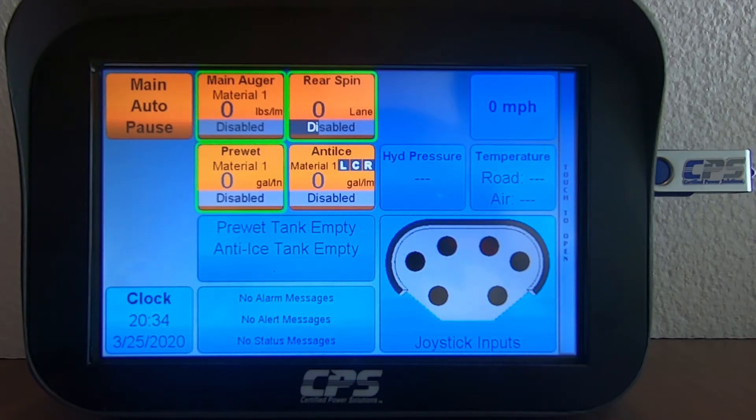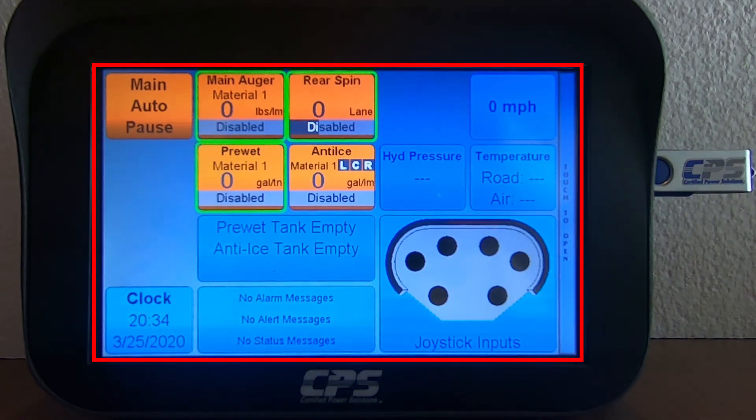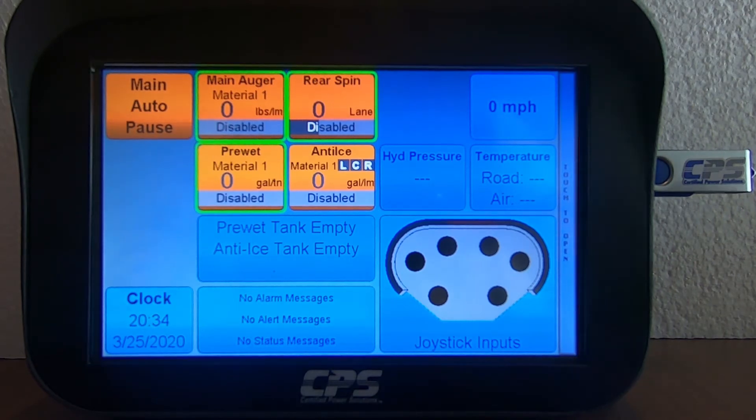Once you've turned on your XDS with your USB stick plugged in, it should take you straight to the home screen, which should look something like this. To upload the configuration file, the XDS must be given administrative access. To do that, hit this toolbar on the right side of the screen that says Touch to Open.